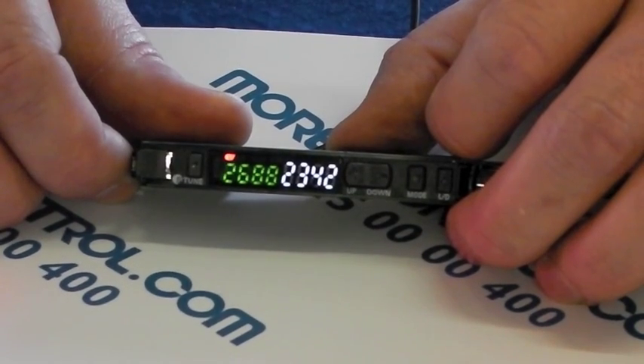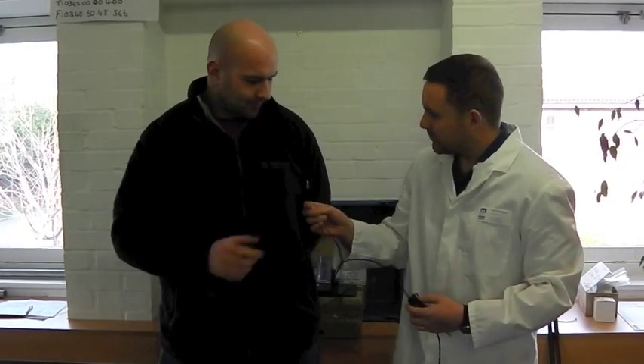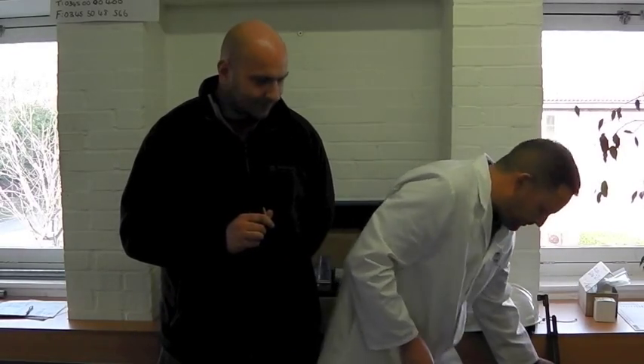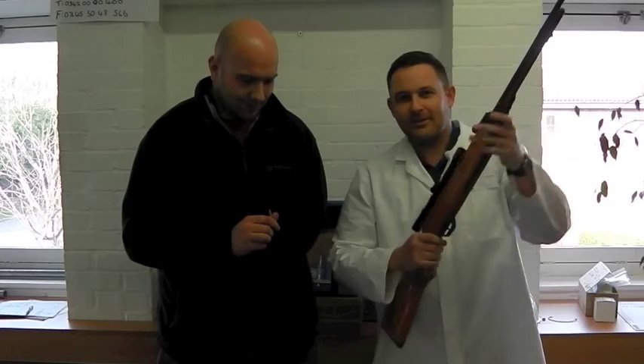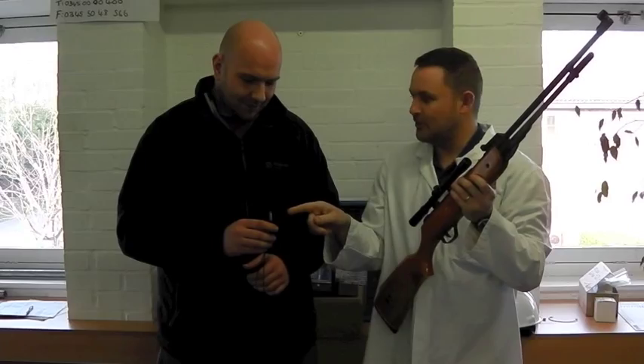I've jumped back out of the menu and now we're set and ready for action. We're now ready for the high speed test and Craig from our warehouse is here to assist. Craig, if you could just hold the fibre optic sensor — thank you. What I've got is this antique Chinese air rifle which I'm going to load and shoot through the beam, thus proving the very high speed nature of the sensor. Ready Craig? Let's go.